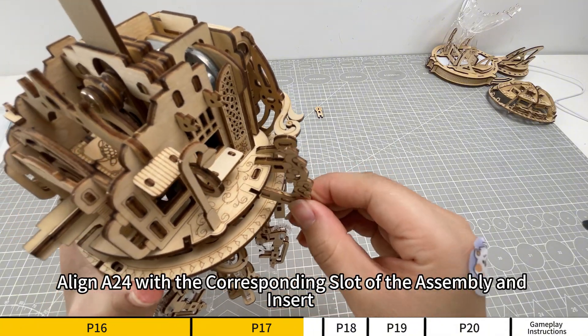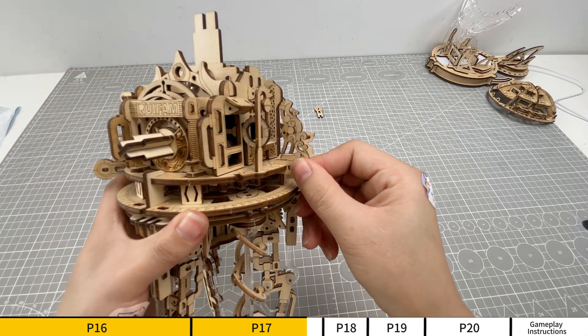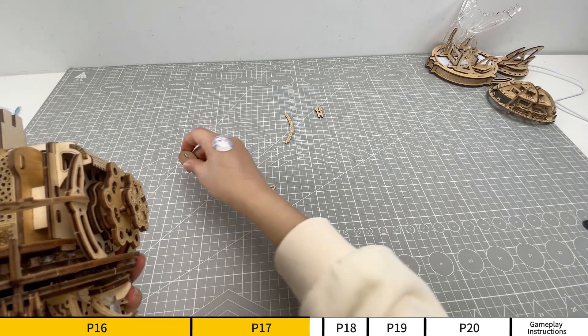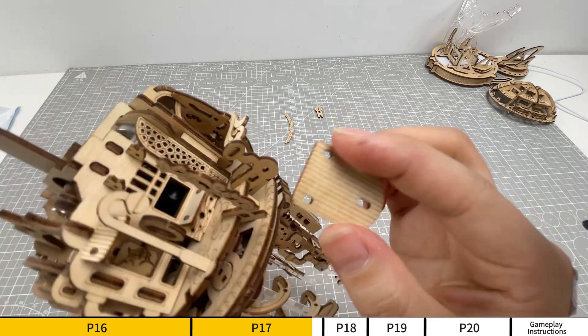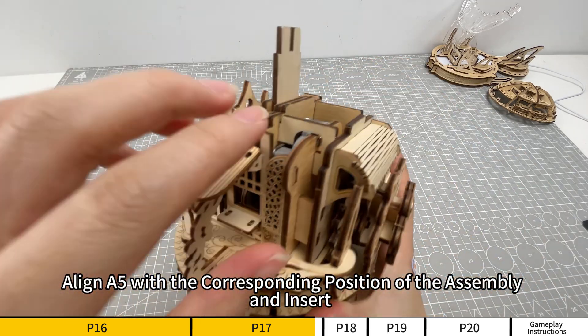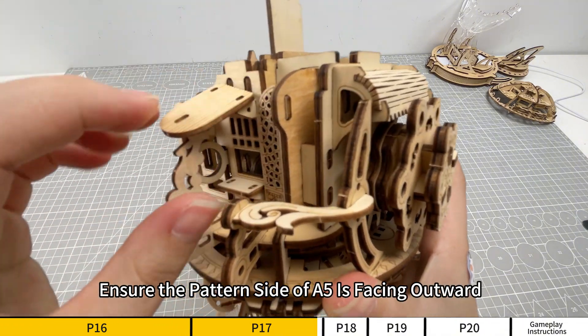Align A24 with the corresponding slot of the assembly and insert. Align A5 with the corresponding position of the assembly and insert. Ensure the pattern side of A5 is facing outward.